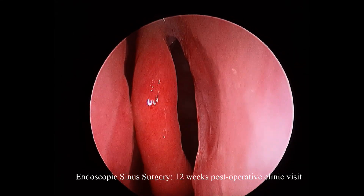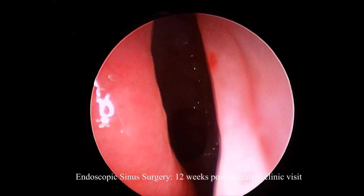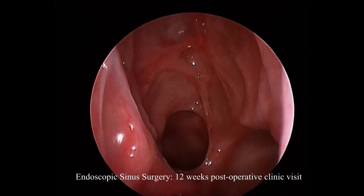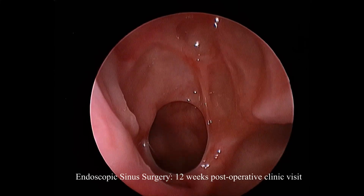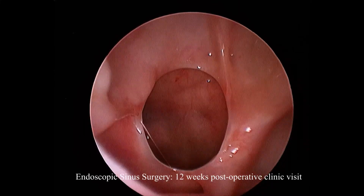Here we are, three months after the surgery. Just some topical corticosteroid irrigations are used, and it's interesting to show how narrow that middle meatus becomes. There's not really lateralization of that middle turbinate. Once mucosalization has occurred, that's often the width of the middle meatus.